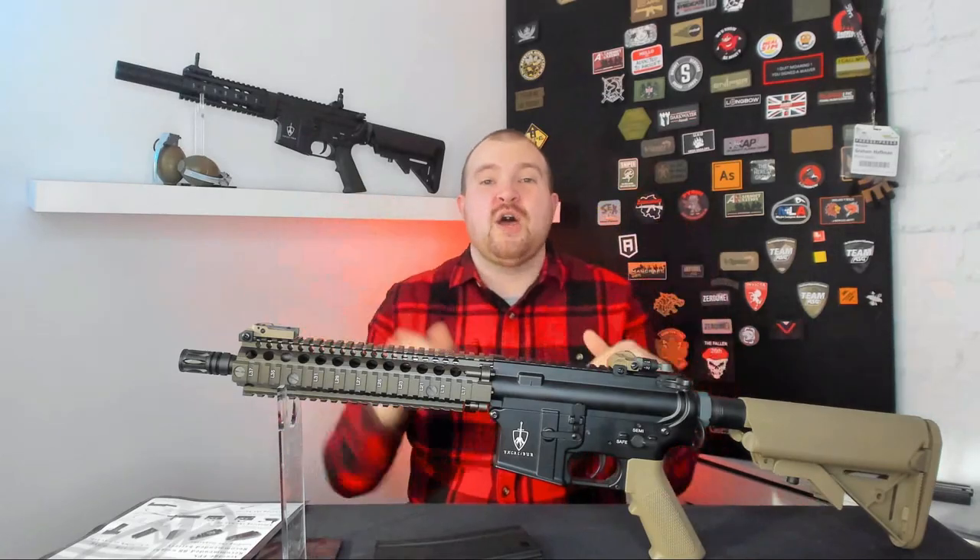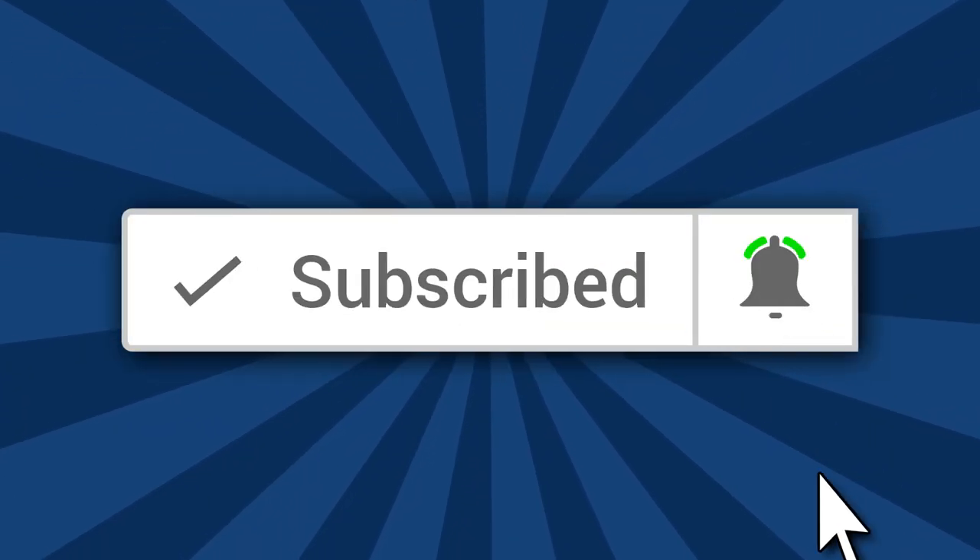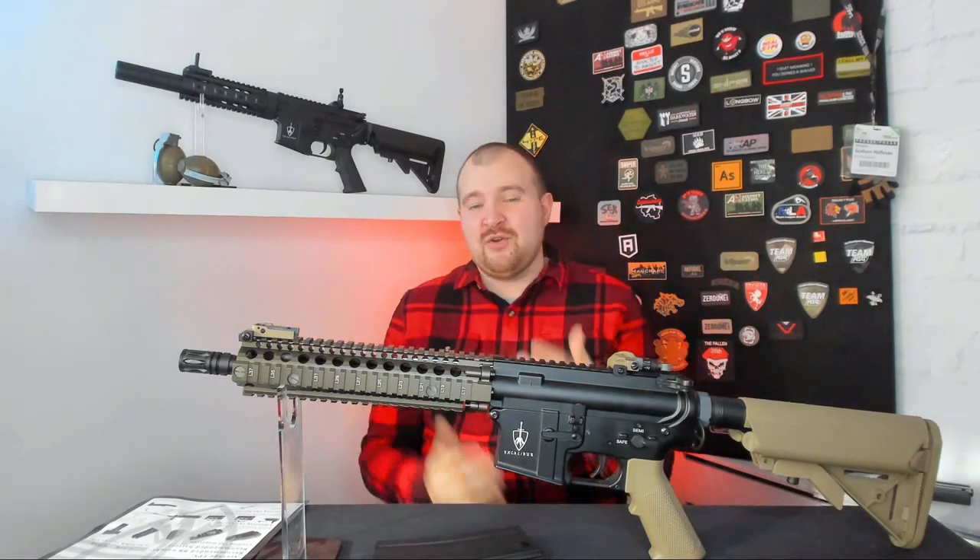What's going on, it's Graham from Airsoft Nation, welcome to another video. If it is your first time here and you want the latest news, reviews, and all other types of airsoft related content, start now by hitting the subscribe button below and smash the bell so you don't miss anything. This will be the first gun review on this channel, at least in video format, so let me know what you think in the comment section below if I've missed anything.